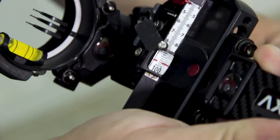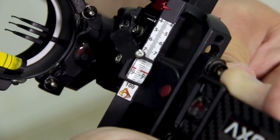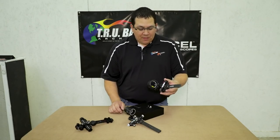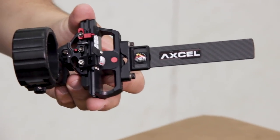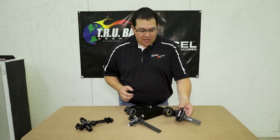The magnifier is going to intensify the numbers on the sight scale and make it easier for you to read. That AccuTouch magnifier will also fit our AccuHunter sight as well, so for those of you out there that have that sight, it will retrofit both sights.